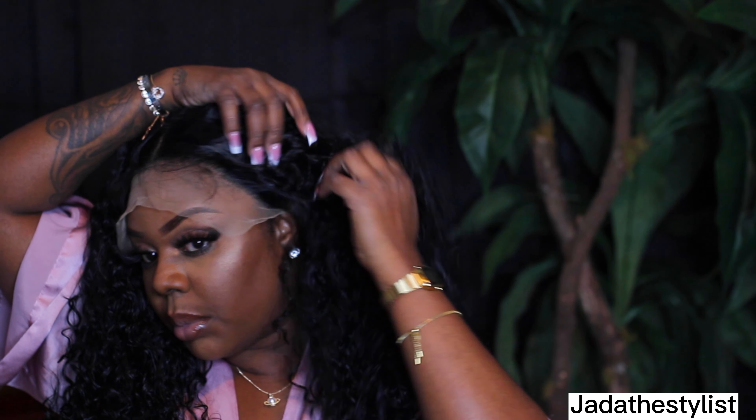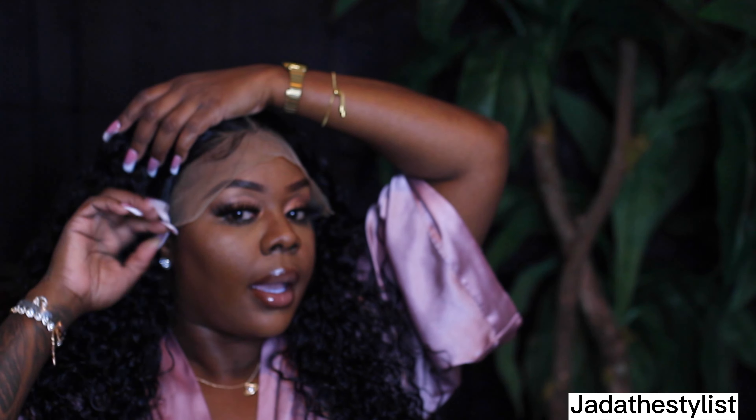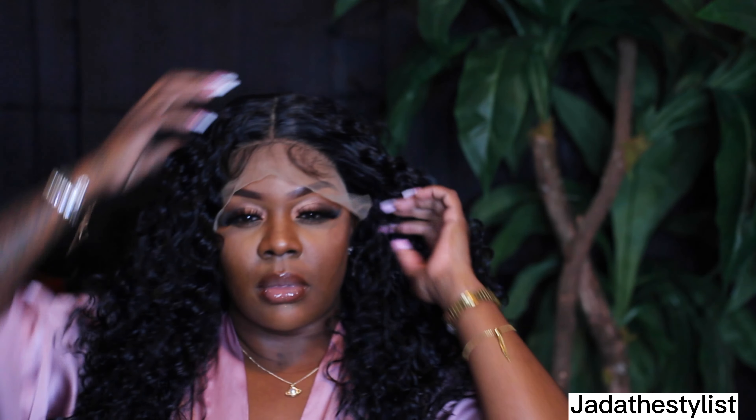I'm not going to be using glue — I'm going to be using my lace spray. I just want to see how this girl looks. Give or take, this is how we're looking, y'all.